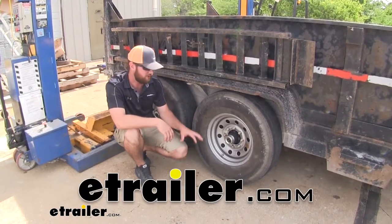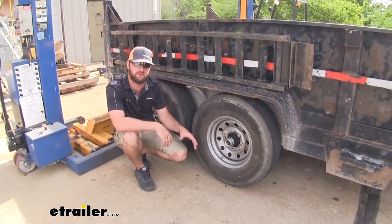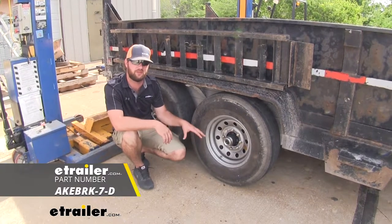Hey guys, it's Jake here with E-Trailer. Today we're going to be taking a look at and show you how to install the E-Trailer electric brake setup.